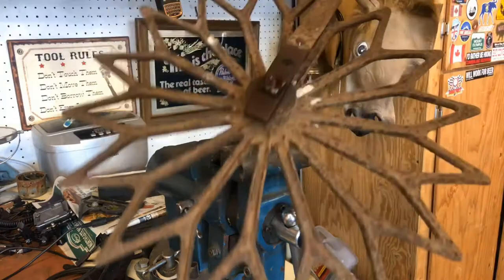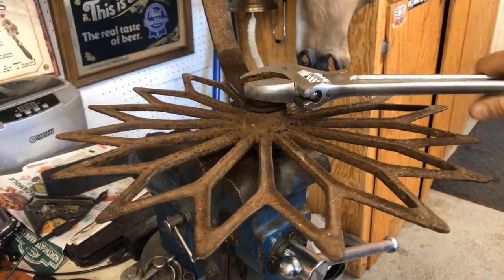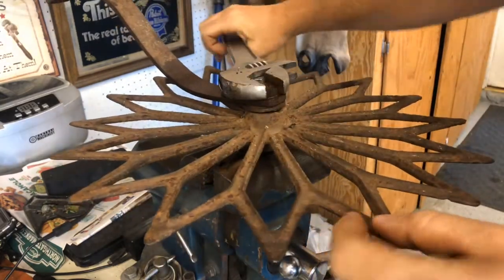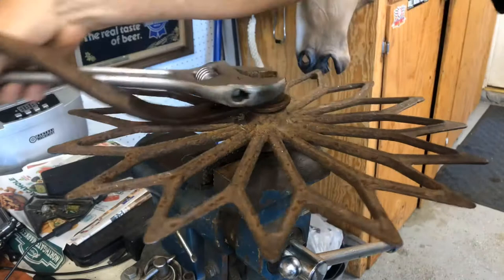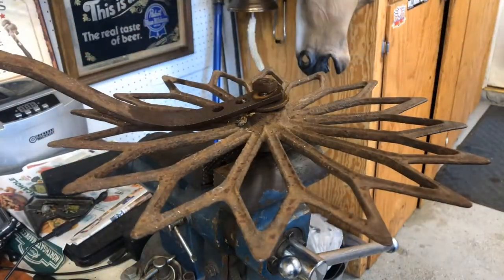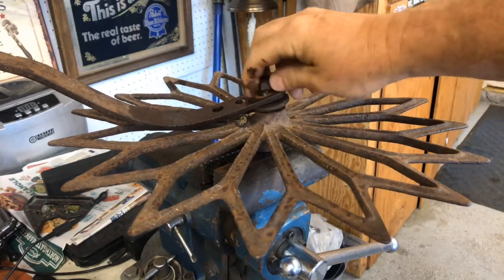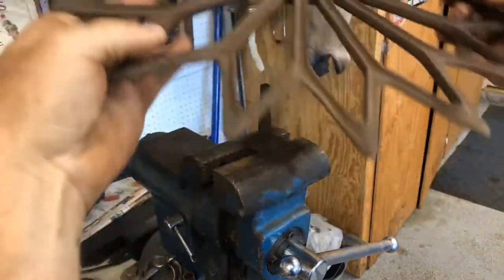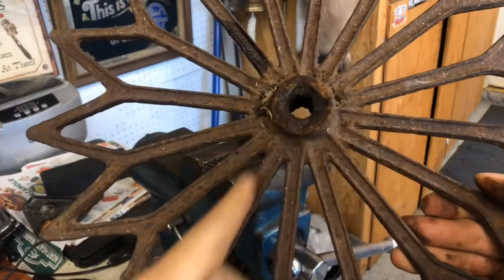This other one is actually coming loose. I worked it back and forth a few times and it looked like the bolt was gonna snap but I think we're gonna get this one off. There we go — and it's warm from the friction. It's full of rust in there — I don't know what's supposed to be in there but it looks like there should be something in there.